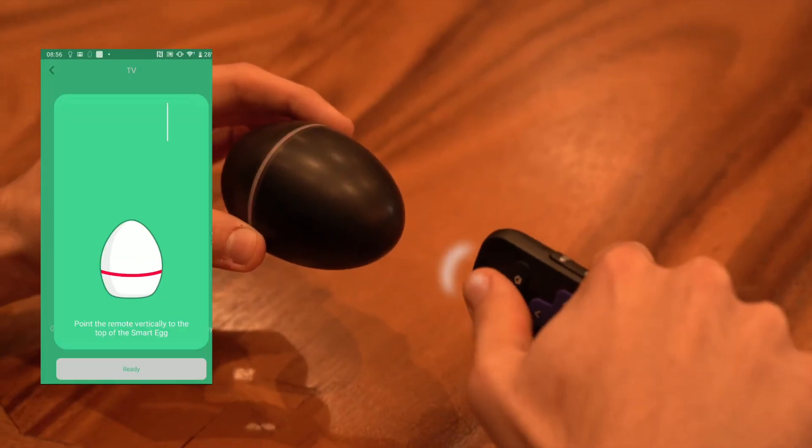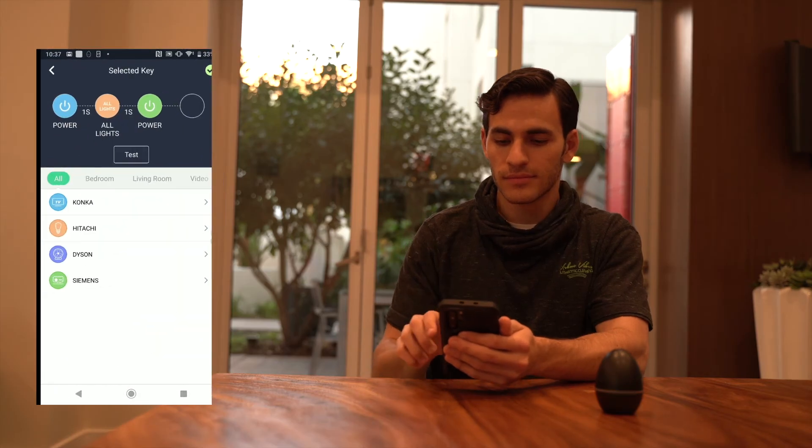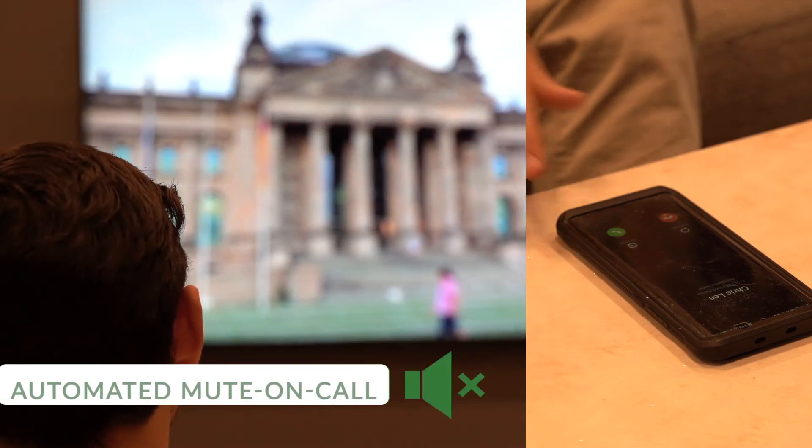You can also set up a timer, have everything triggered automatically at specific times. And it can even mute all your devices when there's an incoming call.